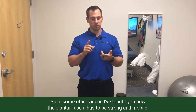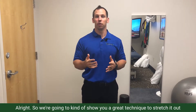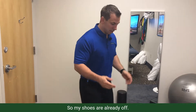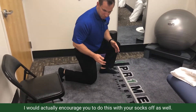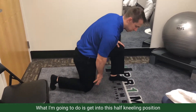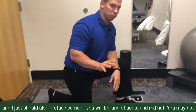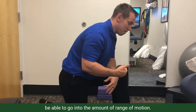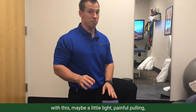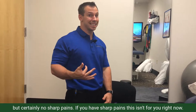The plantar fascia has to be strong and mobile. I'm going to show you a great technique to stretch it out in a way you may not have thought of before. My shoes are already off — I'd encourage you to do this with your socks off as well. Some of you will be in an acute, red-hot stage and may not be able to go into the full range of motion. You should feel a nice gentle stretch, maybe a light, painful pulling, but certainly no sharp pains. If you have sharp pains, this isn't for you right now.